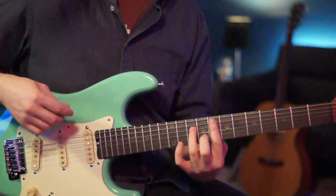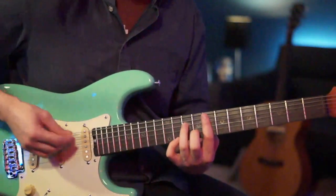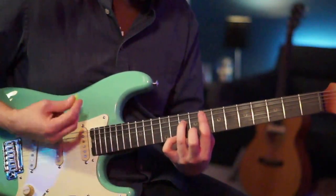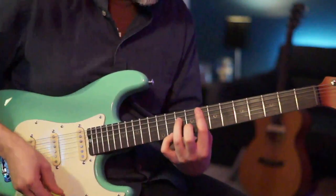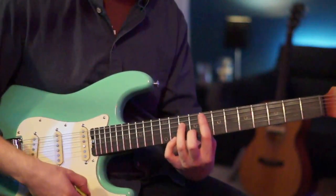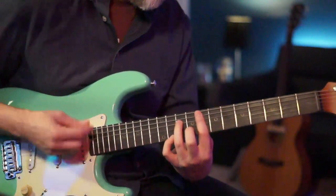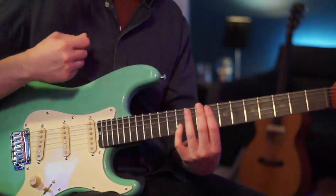After those four strums — down, up, down, up — we have two scratches, then two more strums down-up, then one scratch. We stopped on the down for the scratch, so the next up is going to be a chord — we squeeze that chord there. Then we stop on the up for our last chord and scratch down and up.